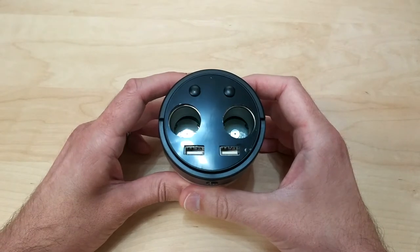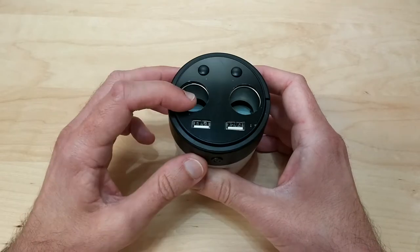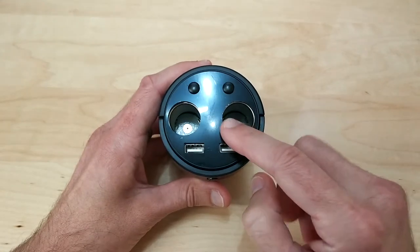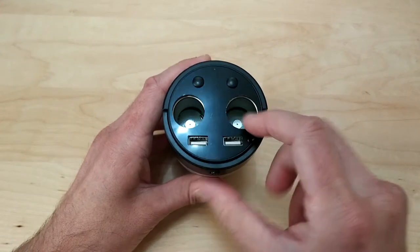Now this is capable of outputting 5 volts 3.1 amps for the USBs, and the cigarette lighter plugs output 12 volts from your car. The interesting thing is the cigarette lighter plugs have their own power buttons.